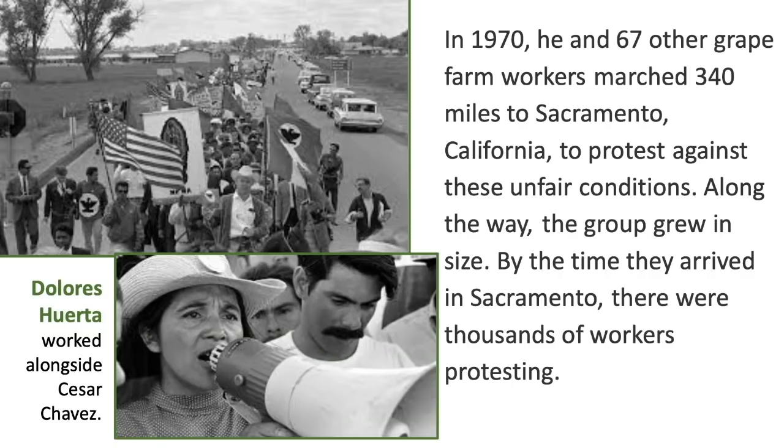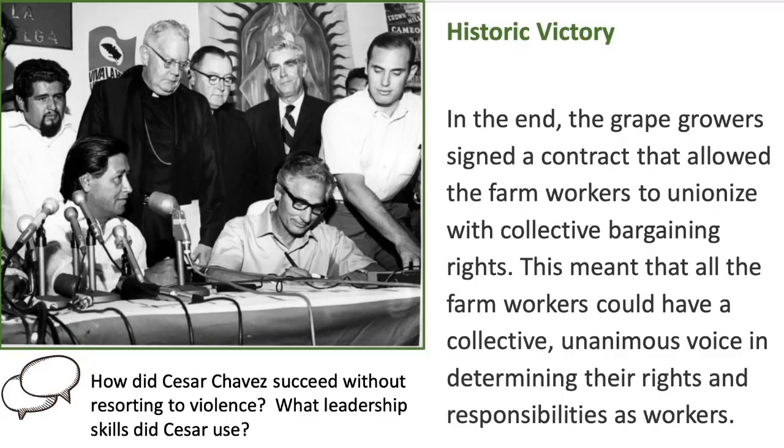In 1970, he and 67 other grape farm workers marched 340 miles to Sacramento, California to protest against unfair conditions. Along the way, the group grew in size — by the time they arrived in Sacramento, there were thousands of workers protesting. Dolores Huerta worked alongside Cesar Chavez throughout this effort. In the end, the grape growers signed a contract allowing farm workers to unionize with collective bargaining rights, giving all farm workers a unanimous voice in determining their rights and responsibilities.